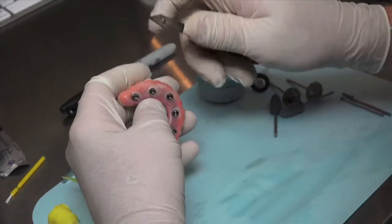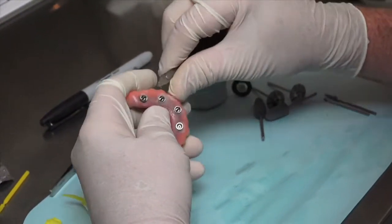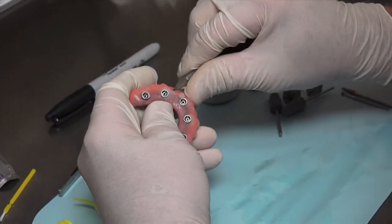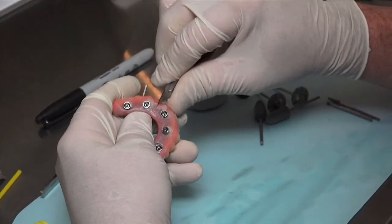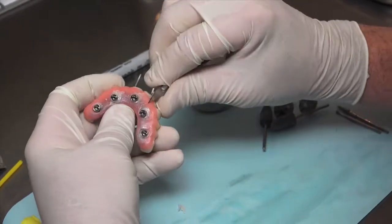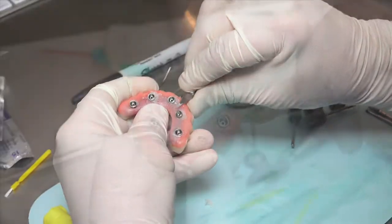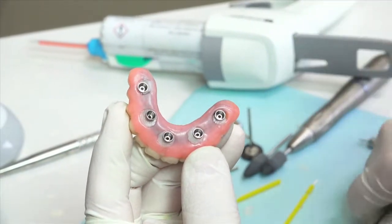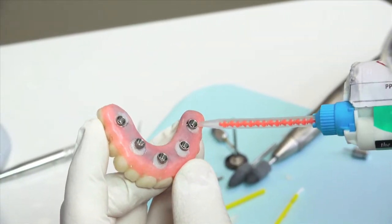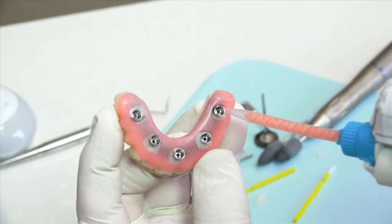To finalize the long-term provisional for delivery, remove any flash from the tissue side of the provisional. Because a light coat of Vaseline was previously applied to the provisional, it can be easily and quickly removed. Ideally, you don't want any acrylic on the actual collar of temporary copings. Once the excess flash has been removed, look for any voids and or any areas that may need additional material. The objective is to have a smooth and hygienic transition from the provisional up to the metal margin of the temporary cylinders.